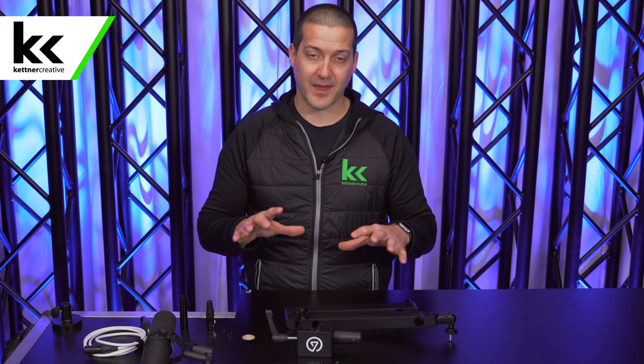We're going to test this boom arm with the Shure SM7B. We're going to show you the things I like about this combination, a couple things I don't like about this combination, and we're going to answer the question whether or not you need any other accessories to make this work.